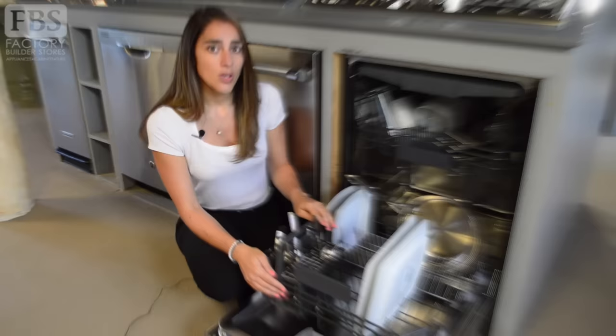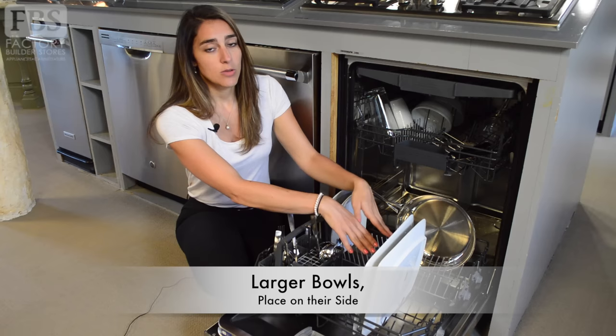With larger bowls, you don't want to limit their water intake by placing them face down. You can place them on their side to receive a much better water flow.